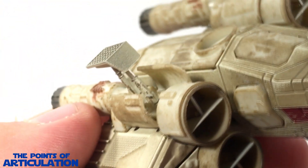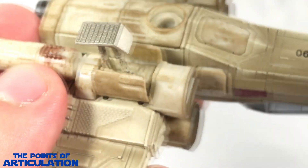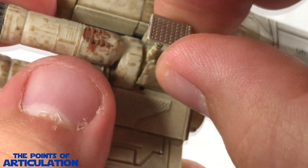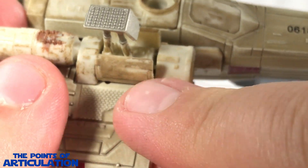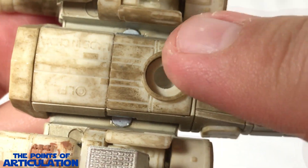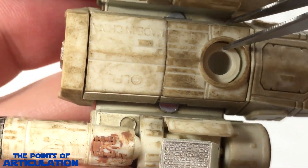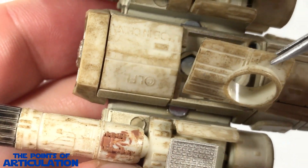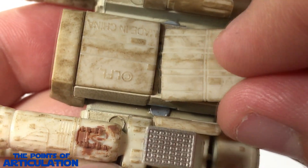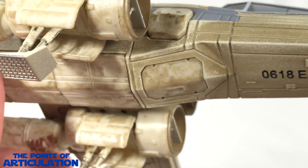It looks pretty interesting, though I don't love how it looks on the bottom. I thought maybe I put in the wrong one, but even with the other version you still get that gap on the side — that's just how it's made. For the last piece, the ball socket panel: grab a tweezer, pull it off, then pop in your panel and you're good to go.